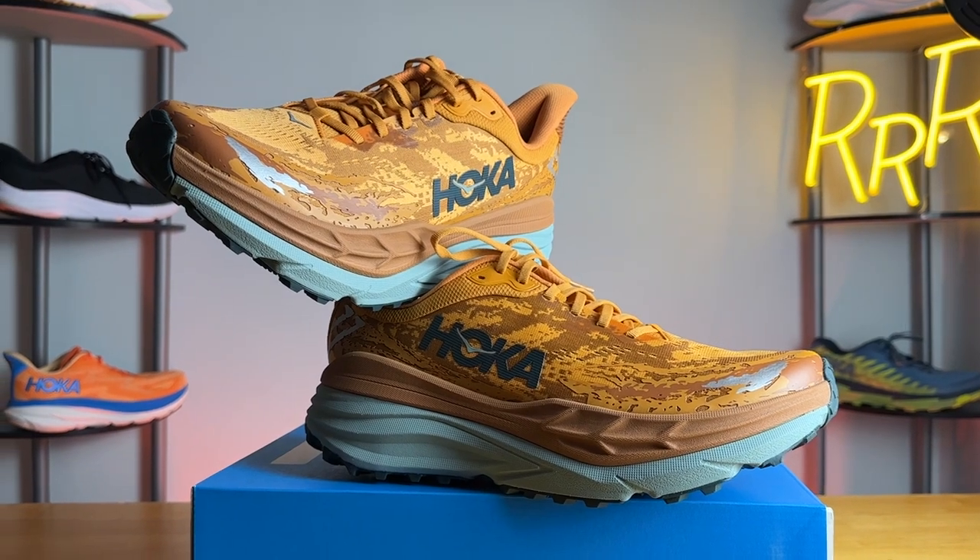This is a rather unique option. It's a stability all-terrain everyday shoe, which basically means you can use it for trail running, road running, hiking, backpacking, walking, or anything else you can think of. If you're someone who needs some guidance or support, it is a stability option with a new type of stability mechanism that Hoka is calling an H-frame, and we'll get into all that later in the review.